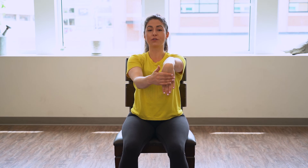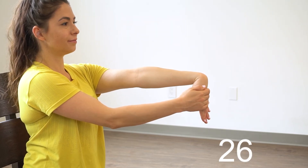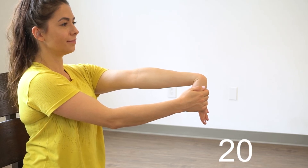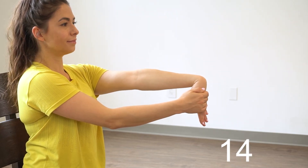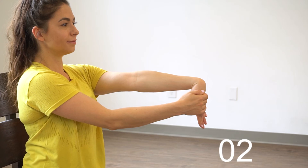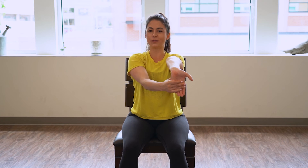Rest there. Let's switch to the other arm — grab that wrist till you feel the forearm stretch and hold for 30 seconds. Good, now rest there. We'll flip the hand, grab the palm, feel the opposite forearm stretch and hold for 30 seconds.